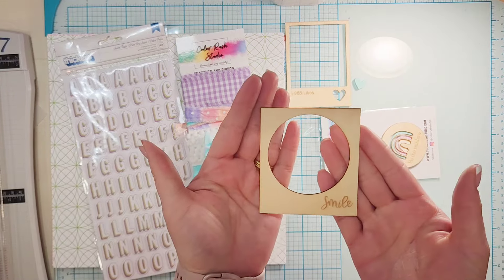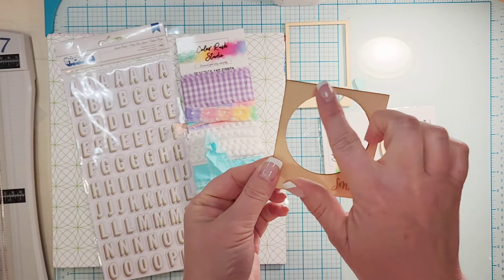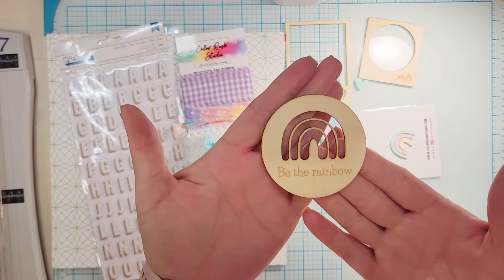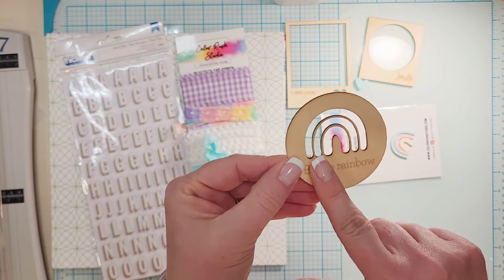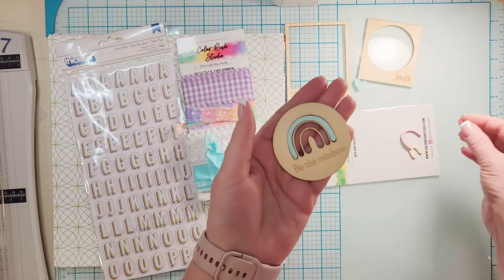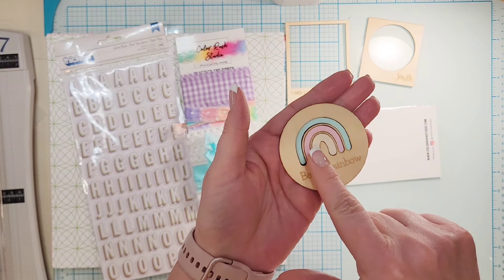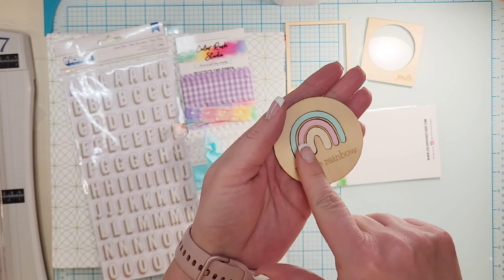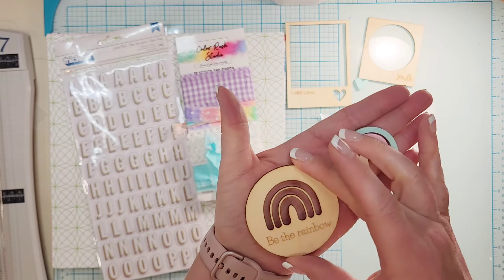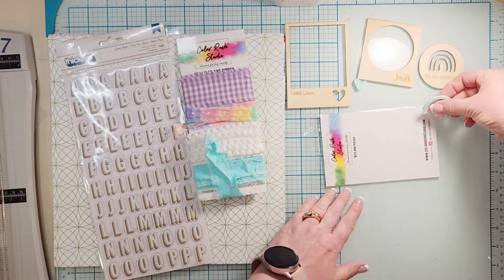Then you have this circular frame that says 'smile' on it — that might be a shaker pocket coming, we shall see. You also get a piece that says 'Be the Rainbow,' and you can either use it as is or you get acrylic pieces that fit right in them. My colors are a cream, a pink, and a blue, but yours could be different. So many options in that one little ephemera pack.